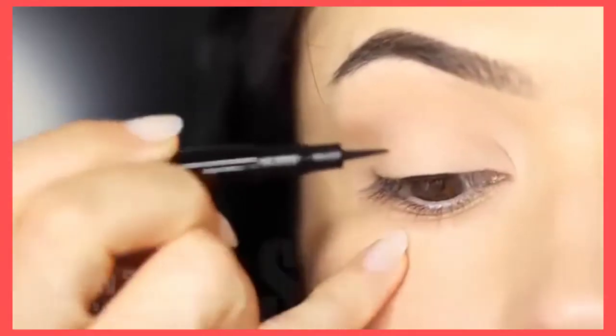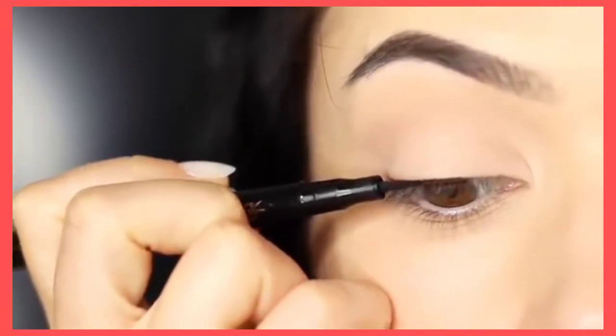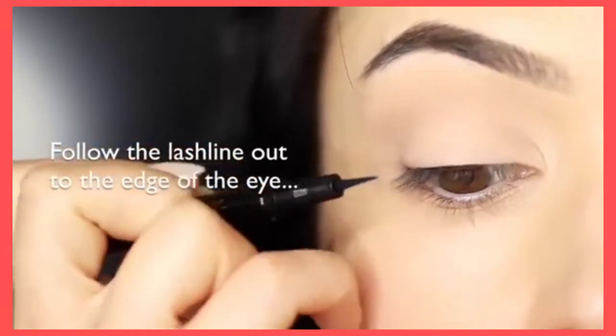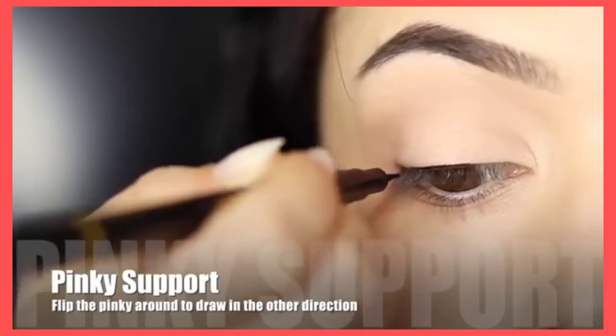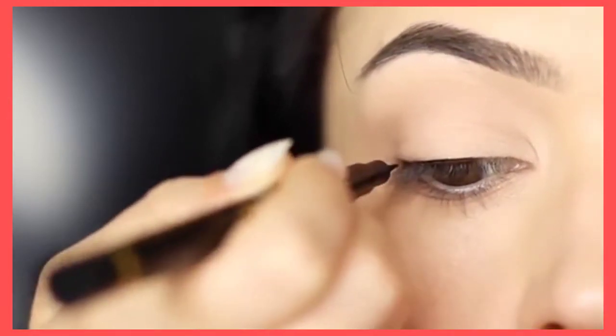Continue the line moving it slightly outwards, and this time fold your pinky underneath — this will allow you to get a little closer access to the outer corner of the lid. You can also switch your hand around and pull the liner in the opposite direction, from the outer edge in to meet the center. This is a nice way to get that smooth line.